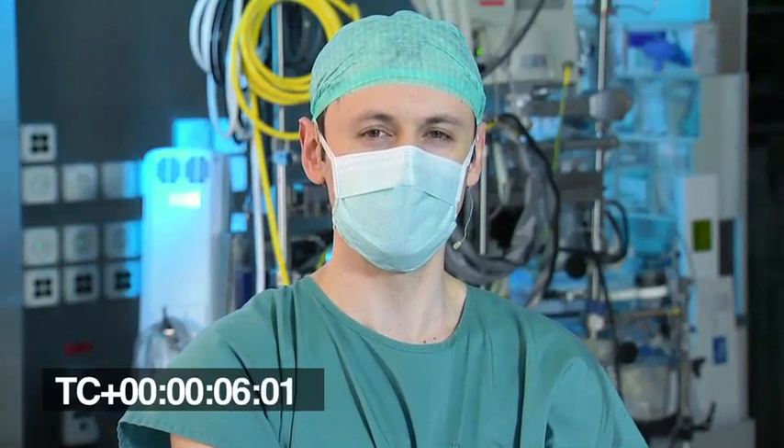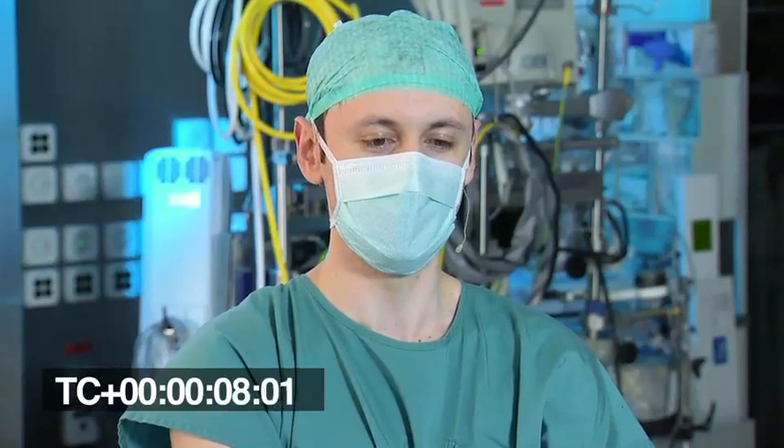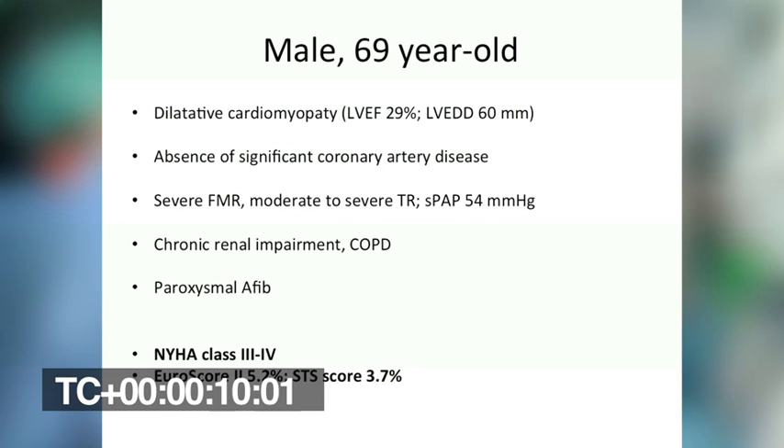Good morning to everybody and welcome to the Zurich University Hospital. I'm briefly going to introduce the clinical presentation of the patient that we are going to treat. It's a 69-year-old patient with severe functional mitral regurgitation in presence of LV function severely depressed at 29%.